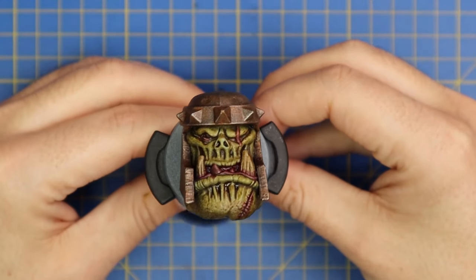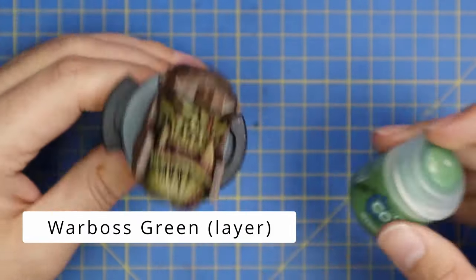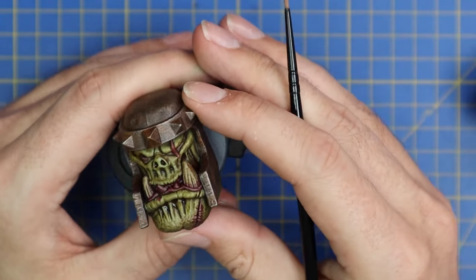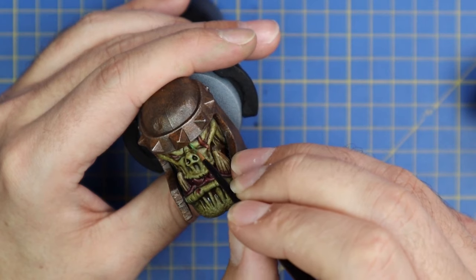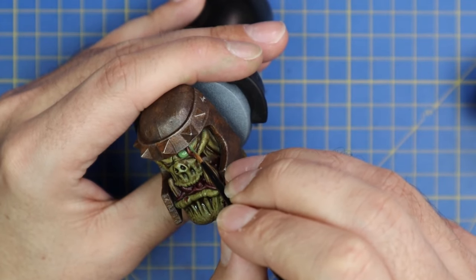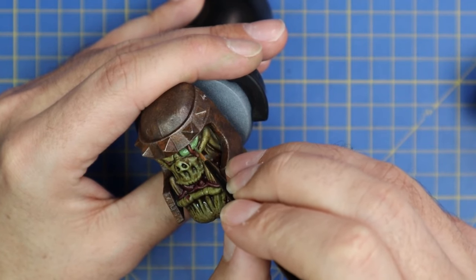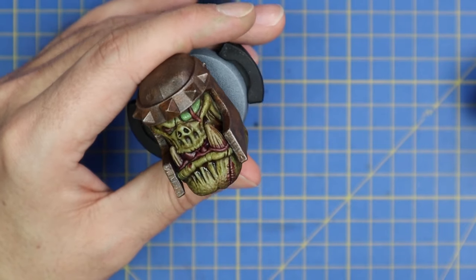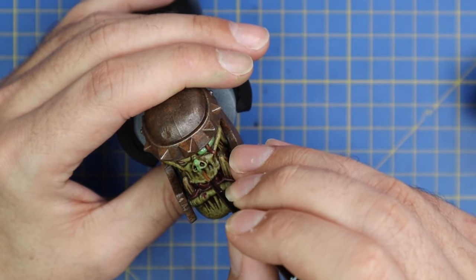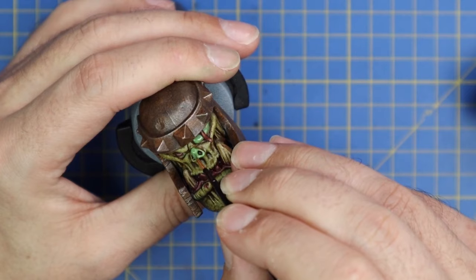Once the shade is dry it should look something like this - he's quite dark and grungy. There are definitely styles of orc where you keep it dark, but I quite like the cartoony look - nice and bright and vibrant. So we're going to go back in with Warboss Green layer paint and layer up all the raised ridges: starting with his eyebrow, his cheeks, around his snout. You just want to leave the deepest recesses with that dark gnarly green and layer up with the Warboss Green. It's a pretty straightforward process.